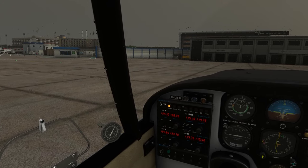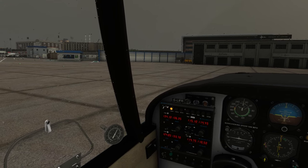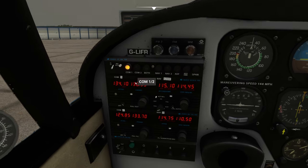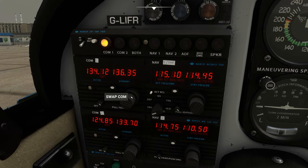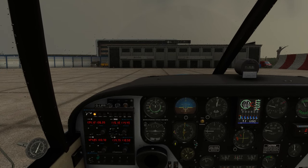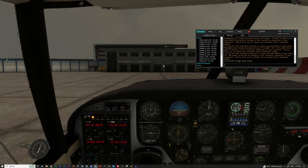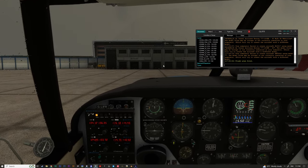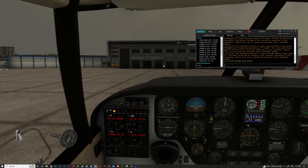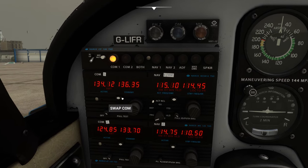The only frequency I really need right now to pre-select is 134.12, and then East Mids when we get there has ground control on. London South - Gulf Lima India Foxtrot Romeo, radio check. He's gone, but I reach you 5 by 5. Okay - it's unicom then. I always have the worst luck. I see a load of ATC online, I log on - and nothing. But there we go, we're just going to be calling on unicom.